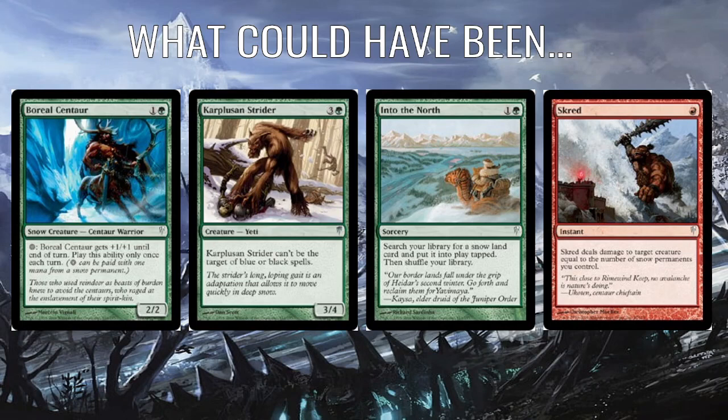There are a few cards I think could have fit in here. Boreal Centaur is just a 2/2 for two — you can spend snow mana to give it +1/+1 until end of turn, which is fine. Into the North, I'm really surprised this isn't in here: one colourless and one green — search your library for a Snowland and put it into play tapped. This can get non-basic Snowlands like the Highland Wields. It's a red-green deck with a fairly high mana curve, so a bit of ramp would have been expected. A couple of copies of Into the North instead of, say, the Deadly Insect — which isn't doing anything here — would have been good.